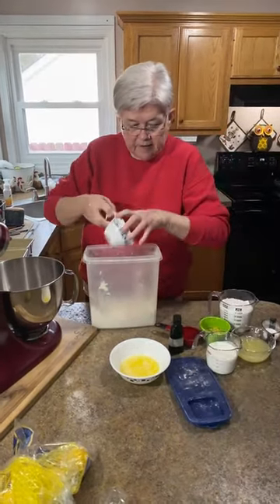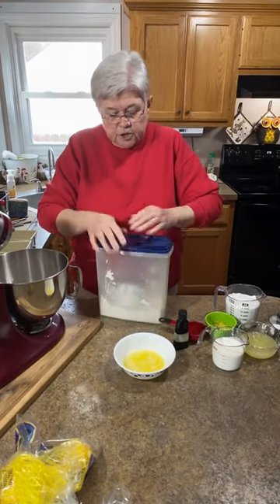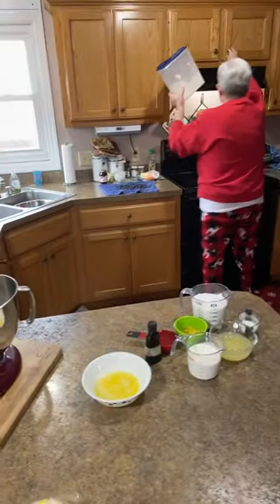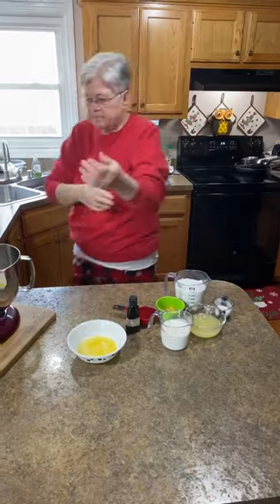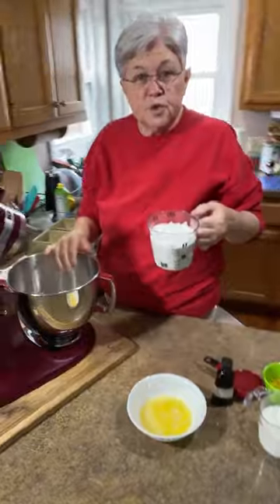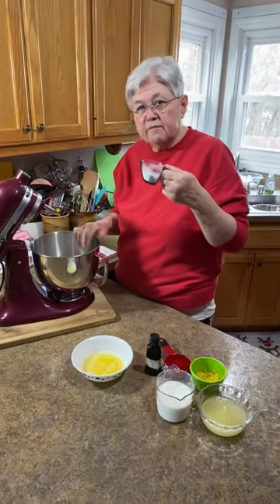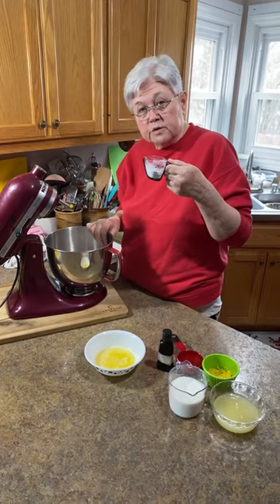Let me put my flour cup to the side. I always close up my flour because you don't want to ever get anything wet in it — it will mold. So always keep your flour dry. Don't ever leave the lid off. Next, we're going to add two cups of white sugar. You're adding all your dry ingredients right now — two teaspoons of baking powder, a half teaspoon of baking soda, and three-quarter teaspoon of salt.